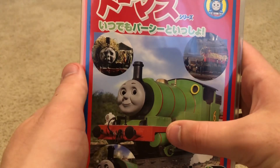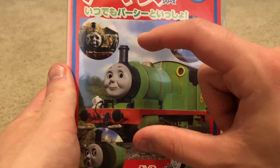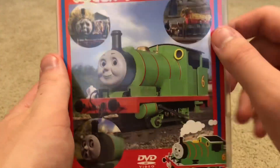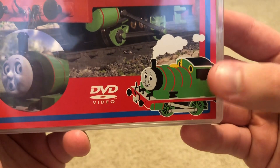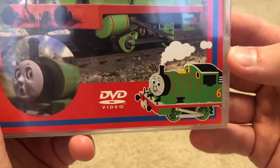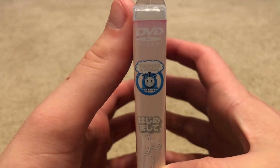This right here is a promo shot — they used basically the promo shot from Thomas Season 8, if I recall correctly. And here we have Percy right down here looking all happy. DVD video logo, and the spine.